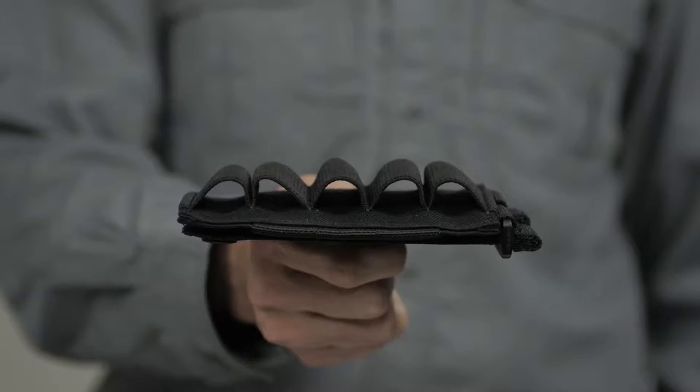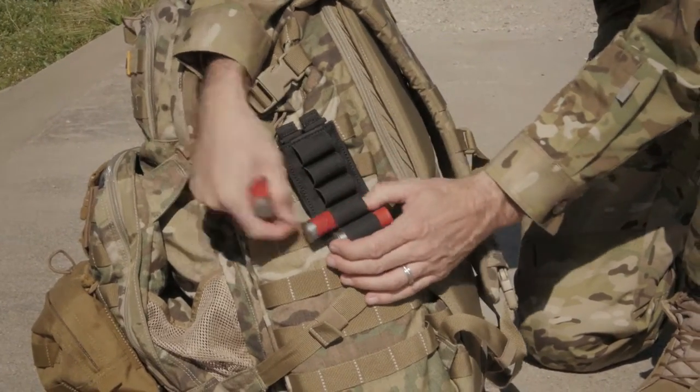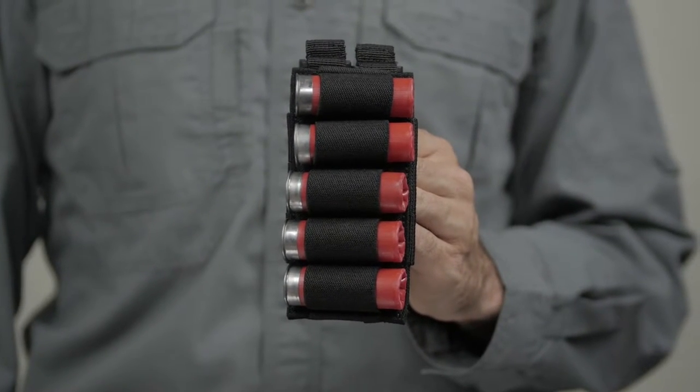The 5.11 VTAC 5-Round Shotgun Bandolier keeps your reloads within reach. Built from a durable weatherproof 1050D nylon, this quick access shotgun shell bandolier holds five standard size shotgun rounds securely.